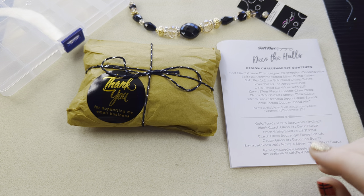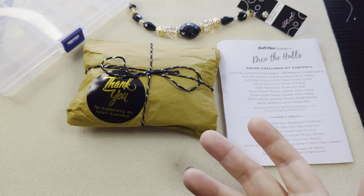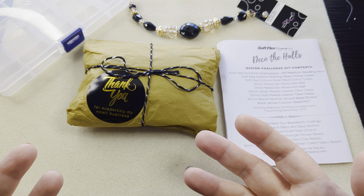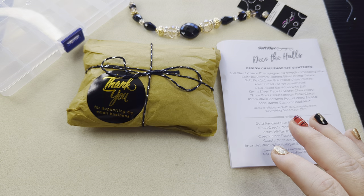Basically, on their Facebook site, whatever you make — anything that you make — post a picture of it, and it counts as an entry into their little design challenge. The design challenge is not a 'what's best' — they do a random draw at the end of the month and somebody wins the next kit that they come out with. And the design kits are one of my favorite things to get every month and to work from.